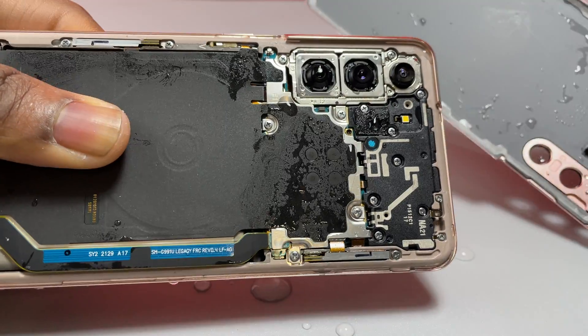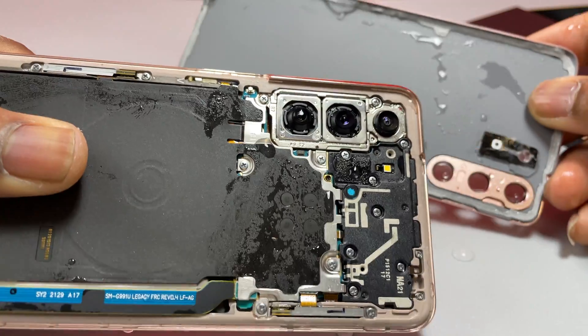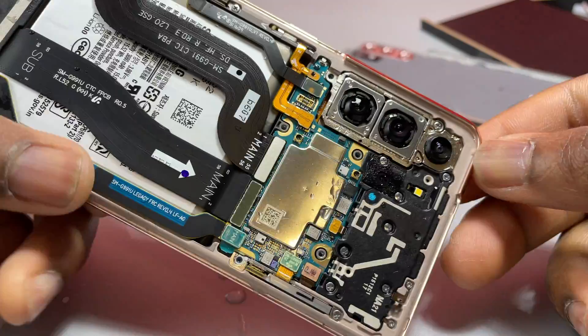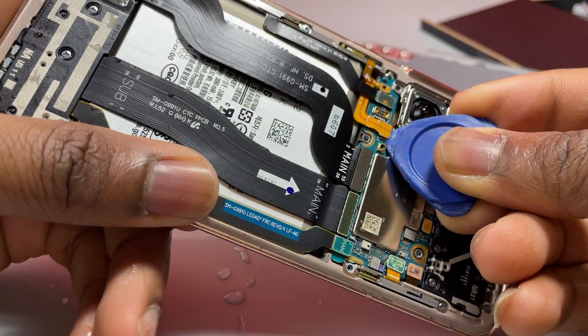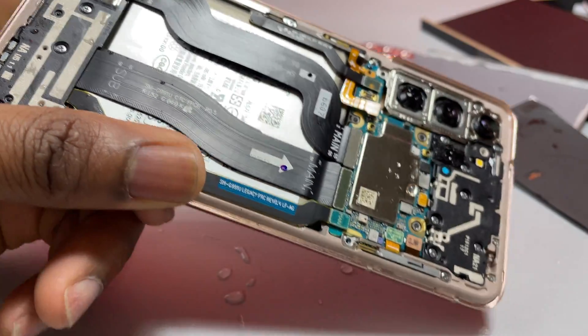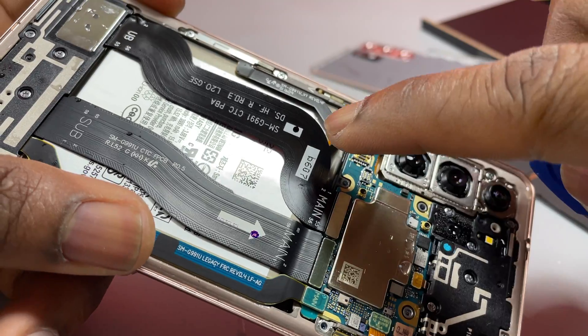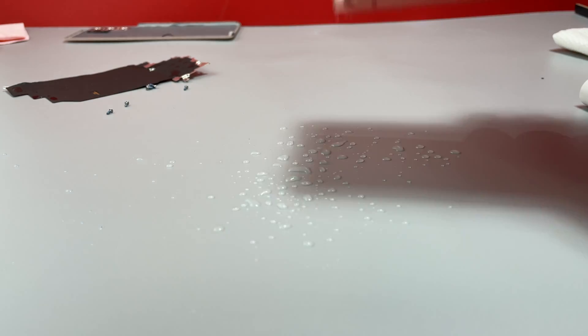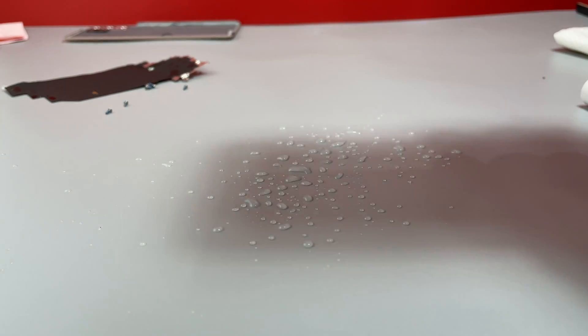I'm going to have the link to that video in the description. So the number one thing that you need to do if you have water damage in your device: you need to remove the back of the device and absolutely remove the battery cable. The first step to recovery is to remove the battery cable — that will cut any current flowing inside the components.